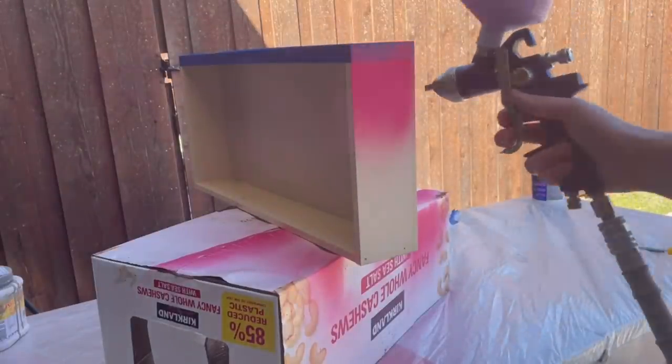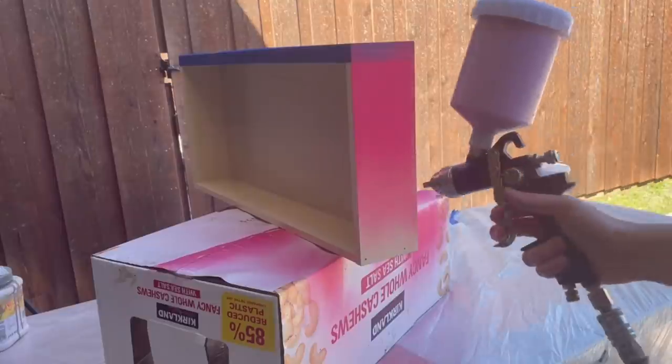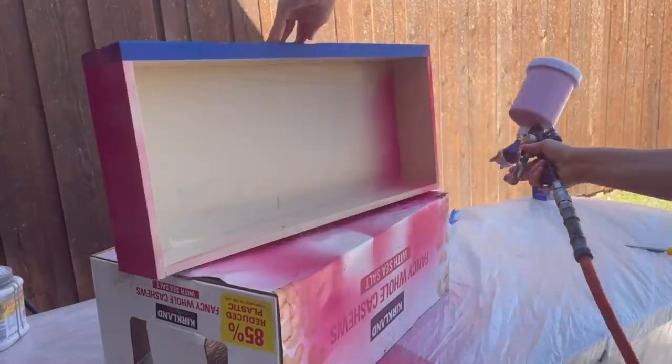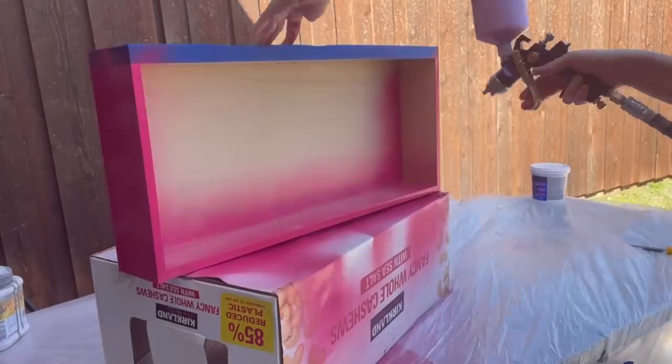Flip tip: I always save my Costco boxes. They are the perfect things to turn upside down and put my drawers or shelves on so that I can easily paint them.